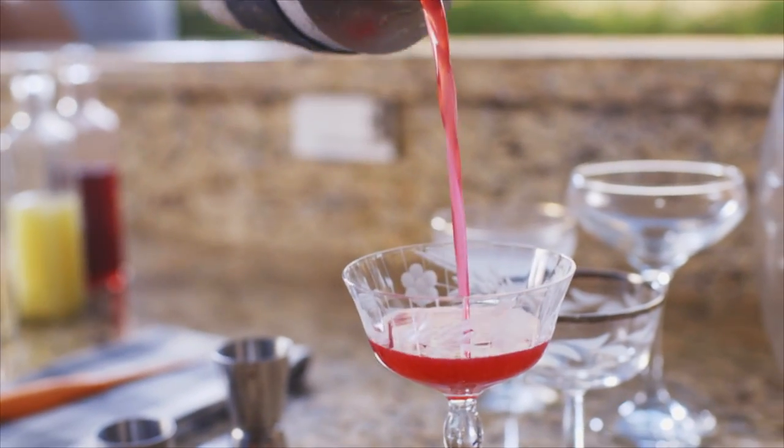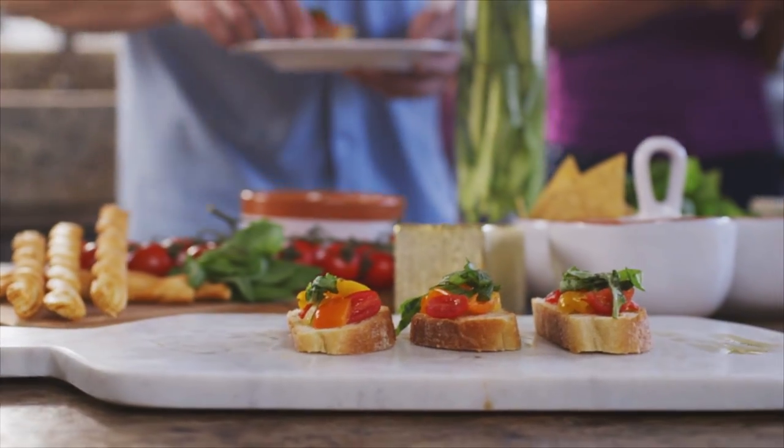Great food and drinks are always, in my opinion, a cornerstone of any awesome get-together. It's like you're showing your friends and family that you care about them simply by the quality of food and drink you serve.